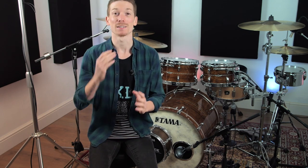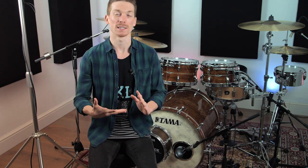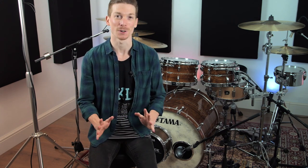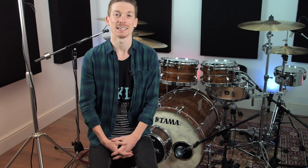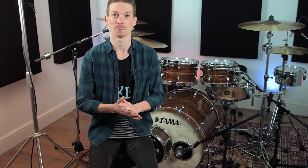So this lick is a 30 second note lick and as you guys may know, a full bar of 30 second notes in 4-4 time means you play 32 notes. No rocket science there, but this lick is based upon 16 hits which means it will fit neatly into half a bar of 4-4 as 30 second notes. This one's a little bit wordy to break down but it's about to come up on screen and I'll break it down with you.